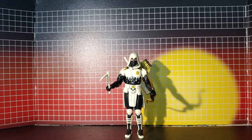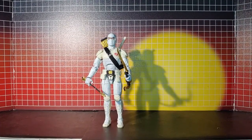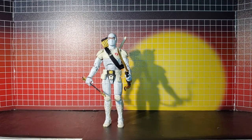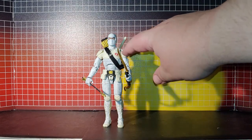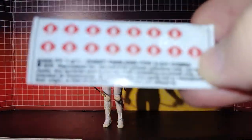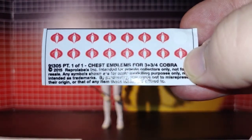Here is my custom Storm Shadow now. Why couldn't Hasbro do this? This is a Toy Hex Cobra label, and I used this set here from Toy Hex.